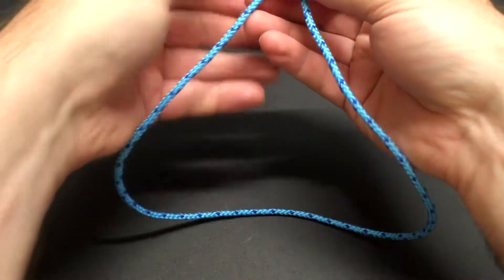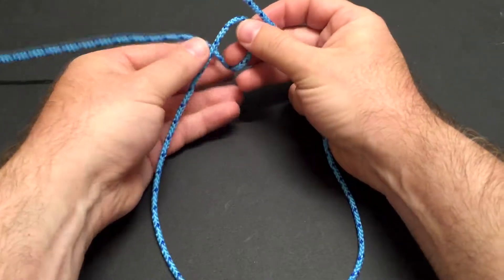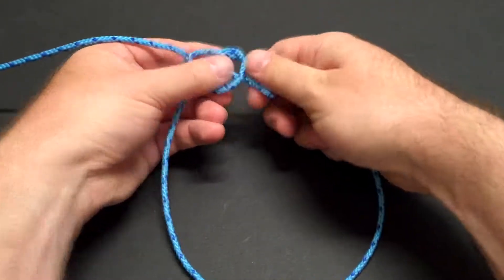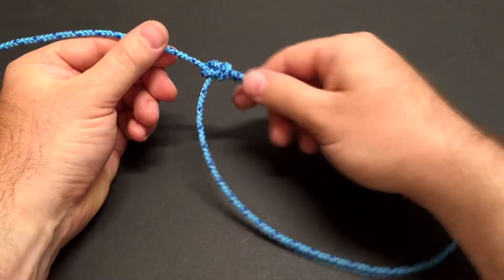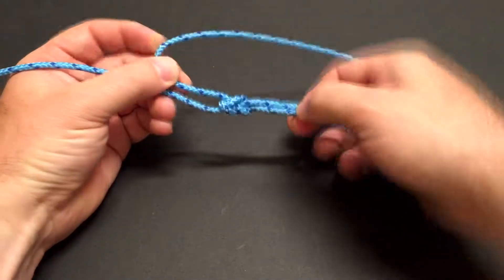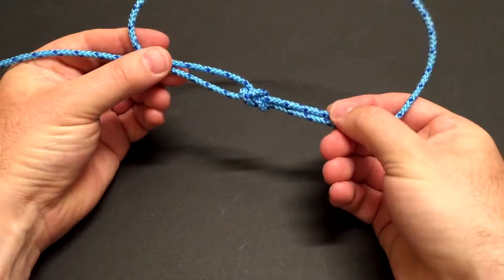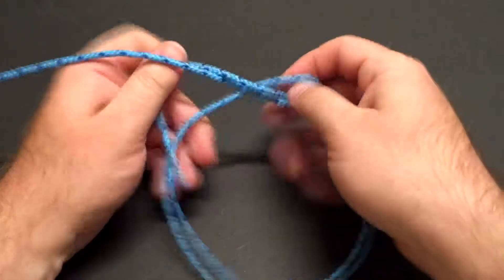The bowline is a loop in the end of a rope that is fairly secure. If you want a loop that's not going to slip, you need to tie a bowline. The structure of a bowline is very similar to the structure of the sheet bend that we tied last time. If you flip a sheet bend over it's a bowline, and if you flip a bowline over it's a sheet bend. So let's see how to tie the bowline.